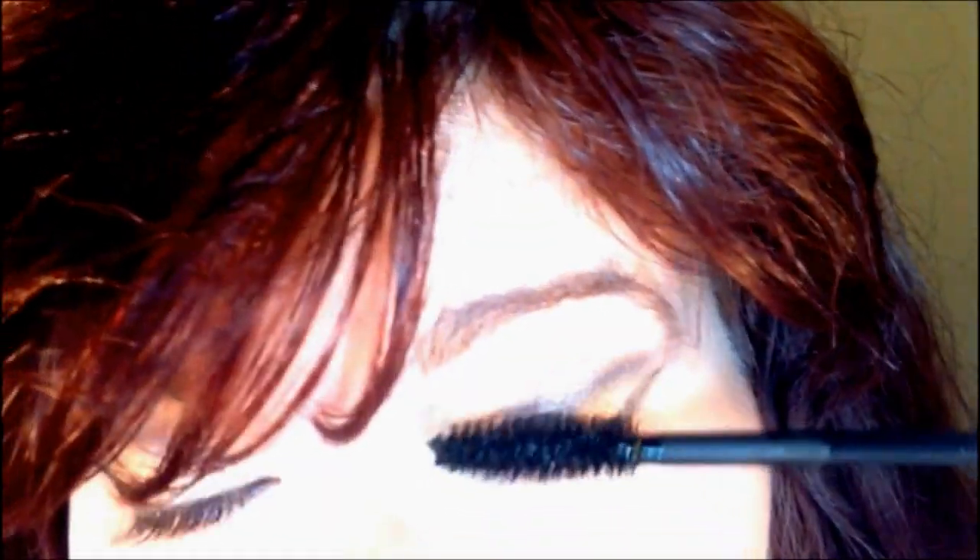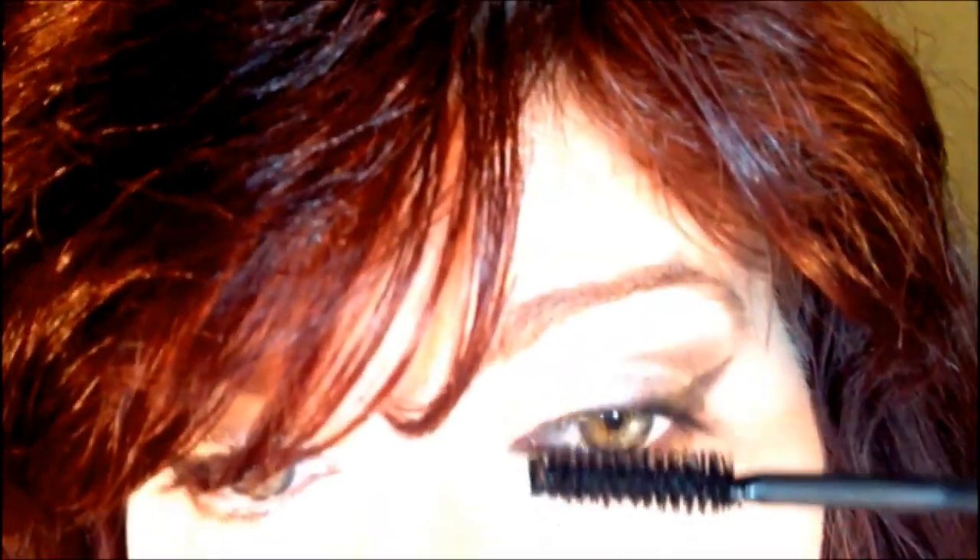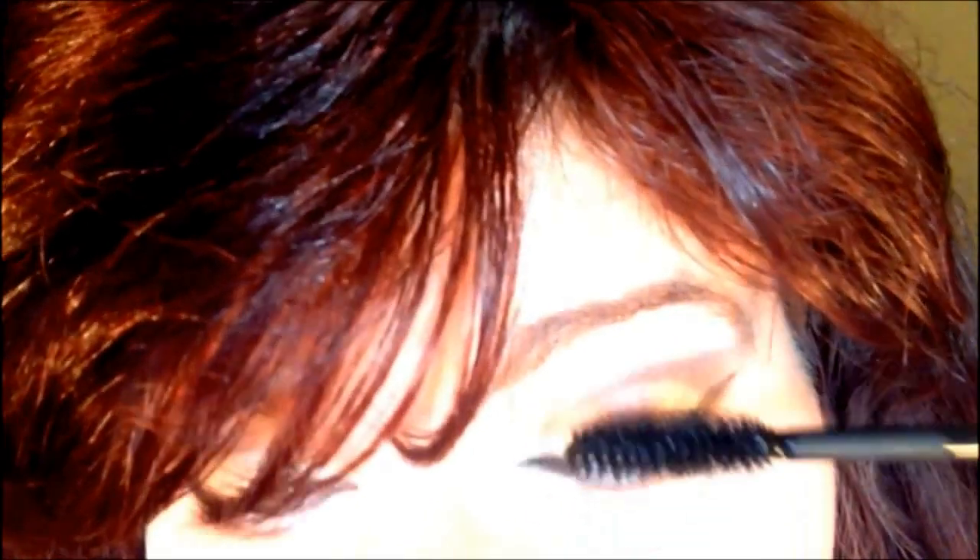Alright guys, here is the new mascara. Let's do this — I'm going to be looking in a mirror so I'll try to stay in focus. I find this is one of those brushes you have to kind of turn around in circles as you're doing it, because the product is kind of very watery right now.